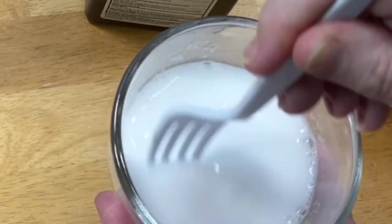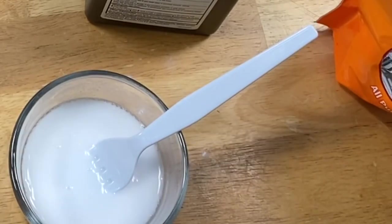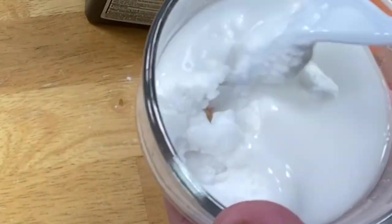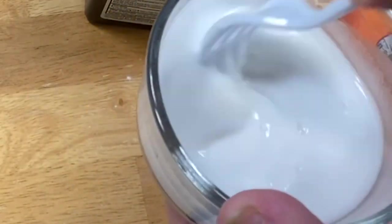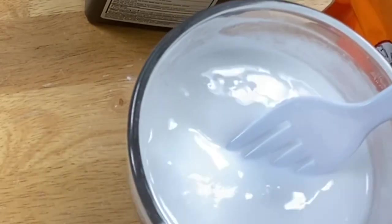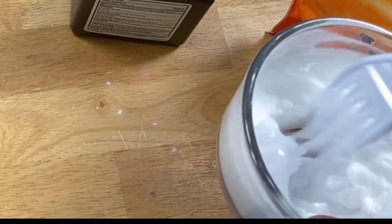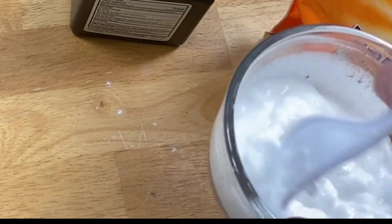I'm using a plastic spoon to stir it up. I added too much peroxide, so now I'm adding a little more baking soda and giving it another stir. I think that's going to make it just right — maybe just a hair thicker. Just another teaspoon — oh yeah, that's right where I want it.